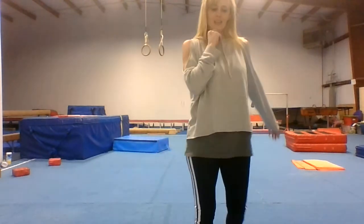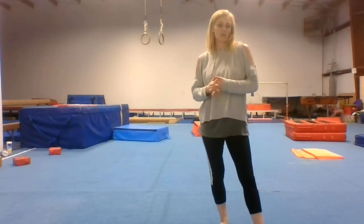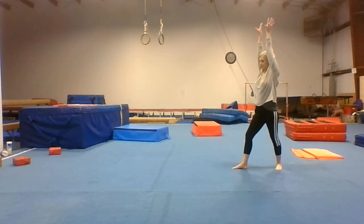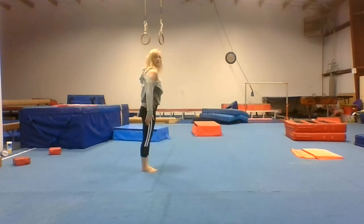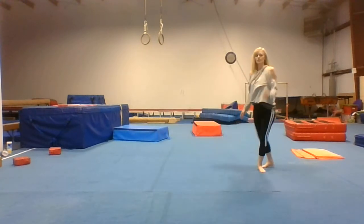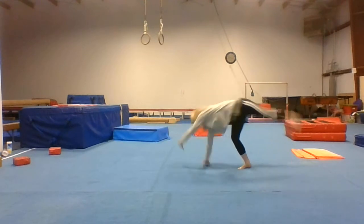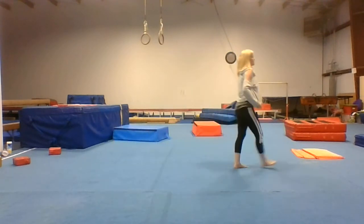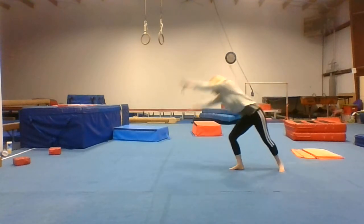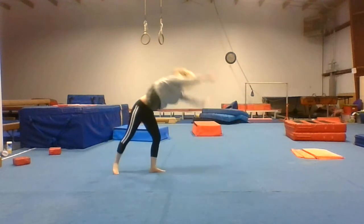Now we're going to move on to our tumbling section. We're going to start with regular cartwheels — do ten cartwheels. Do it on a mat, outside, or on the carpet. Make sure all the furniture is out of the way. Cartwheel, step clean. You can also try to do a double down.